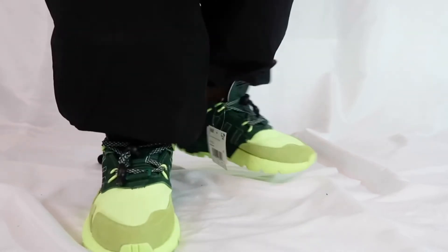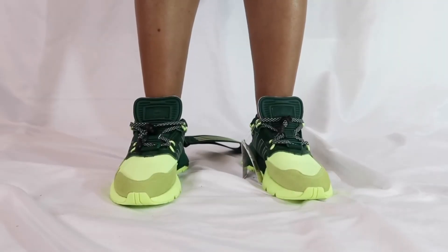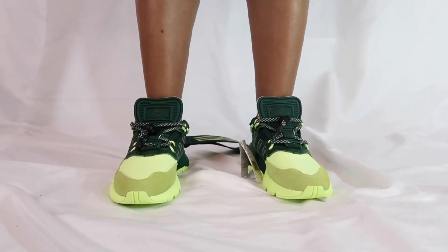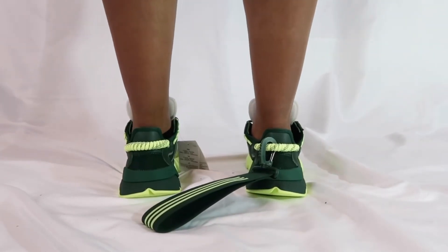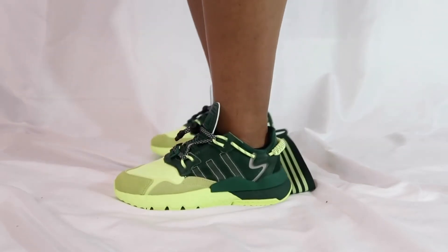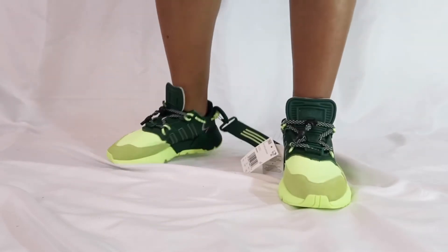Of course if you have something that really goes with it that looks even better. I also wanted to show what it looks like if you decided to wear shorts — it looks pretty good. I'm definitely happy with the purchase of this shoe. I know it's going to be one of my favorites and I can't wait to wear them out and put some things together. I fell in love instantly and I can see exactly why.